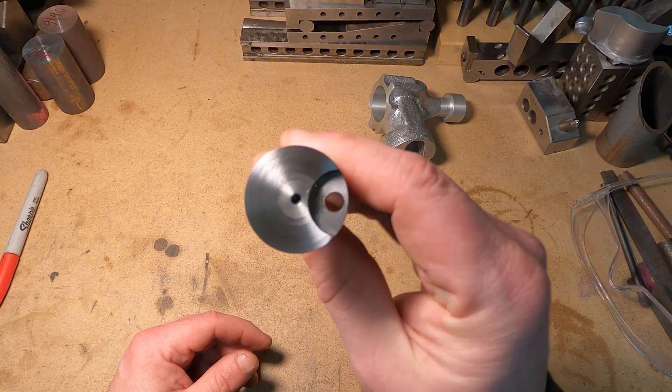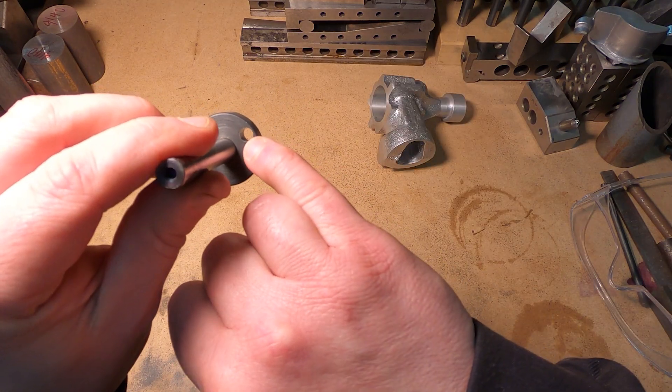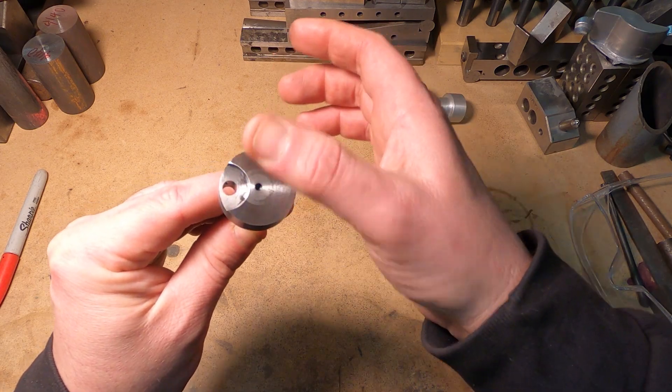Here's the crankshaft so far. Next is the rod journal shaft that will be welded from the back side. This is not the steel that I thought it was — it became really hard after welding, so I had to end up surface grinding this.